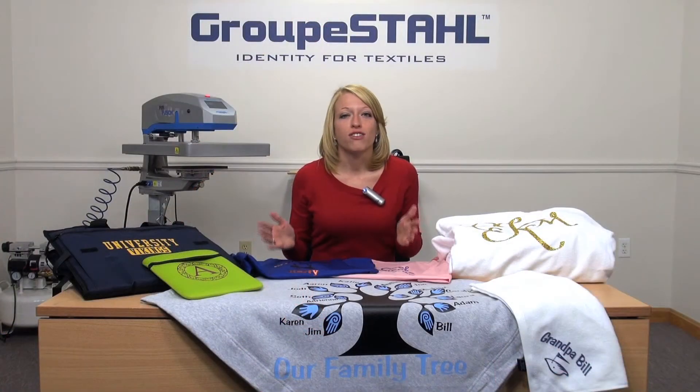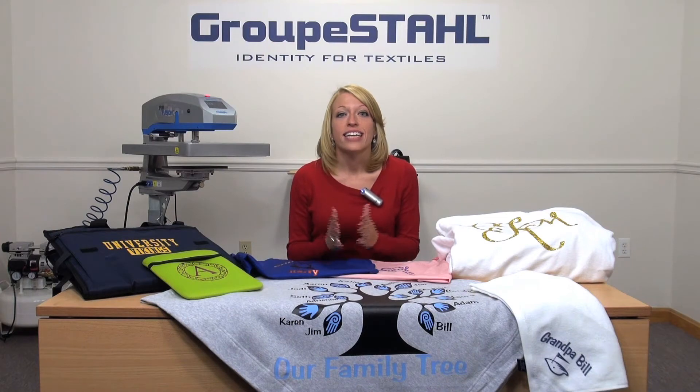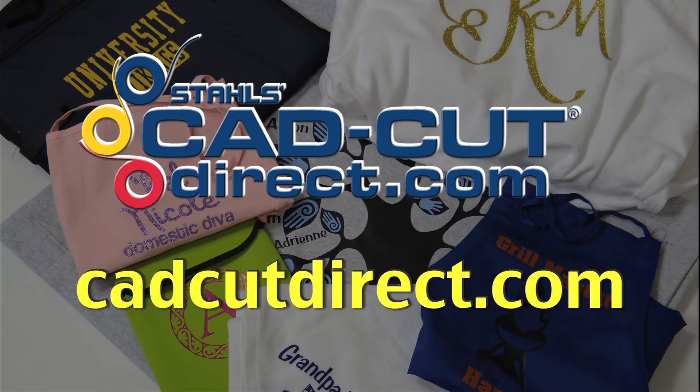As you can see, the possibilities for personalization are endless. Take your gifts to the next level this holiday season with CAD-Cut materials. To order any of the CAD-Cut products you've seen here, visit us online at cadcutdirect.com.